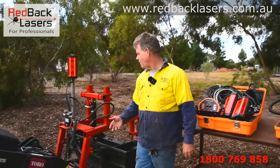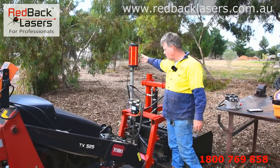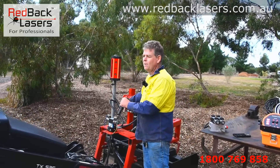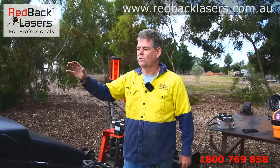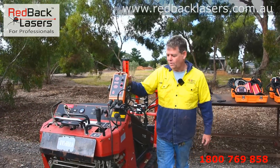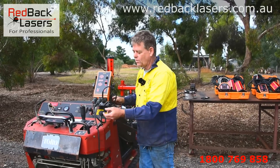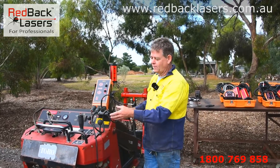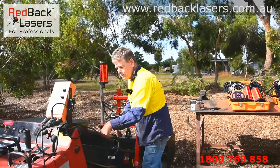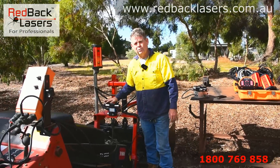As you can see, we've got the single receiver system mounted on the pole on that box blade, running the cable back to our control box, which I just leave permanently on that machine. Another cable runs down to the power source — we've plugged that straight into the battery — and then the final cable coming back and going to our solenoid control valve.